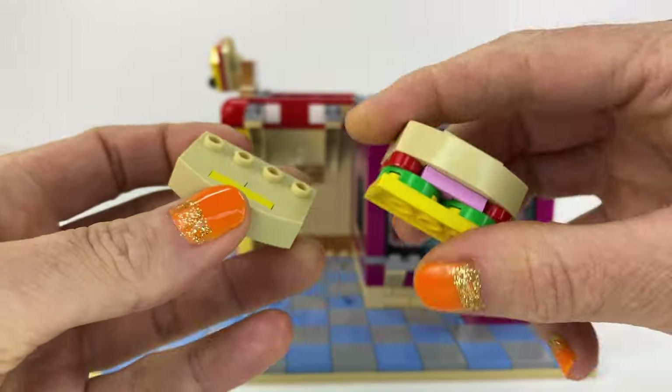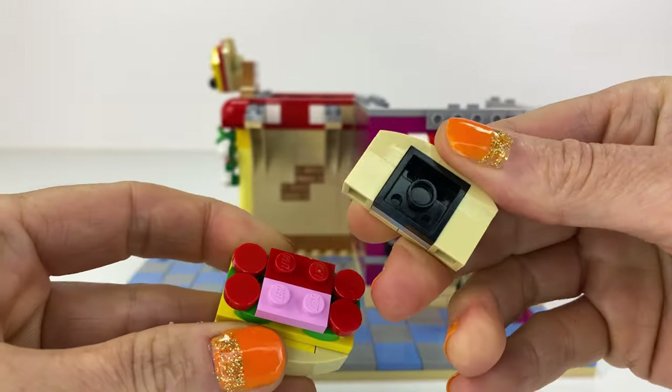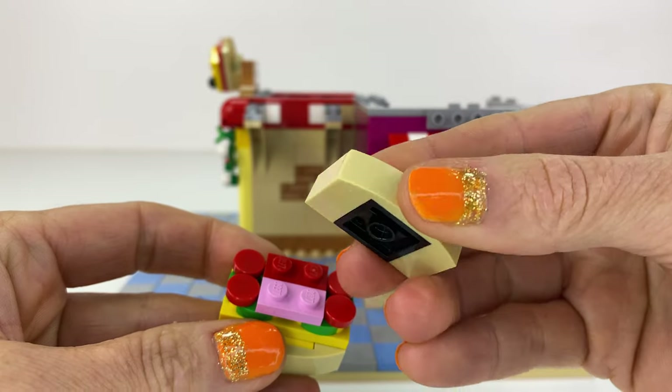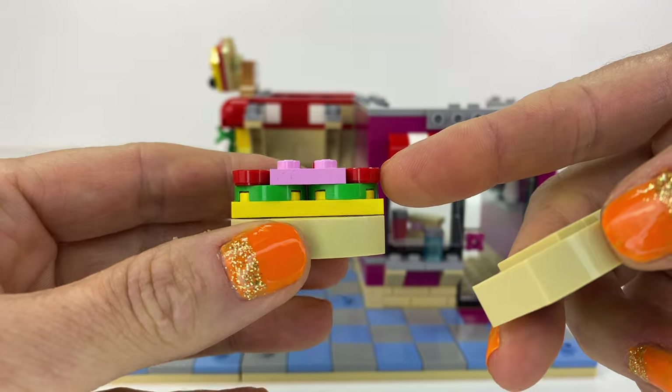This is the brick-built sandwich. It's a little bit complicated to build, but luckily I had all the right parts. I've put some ham, tomato, cheese, and lettuce into it.